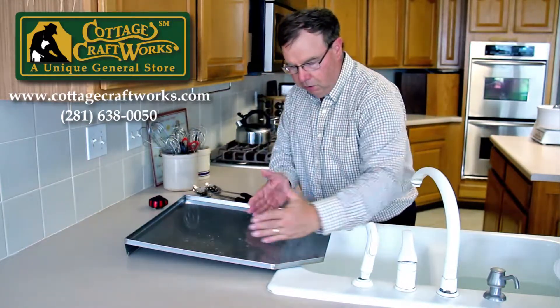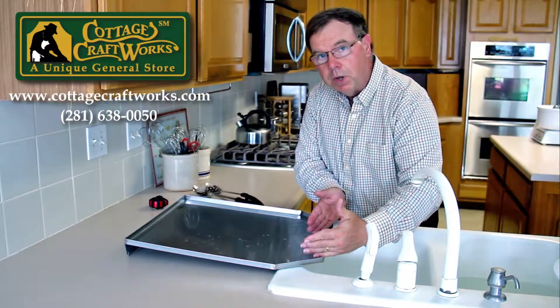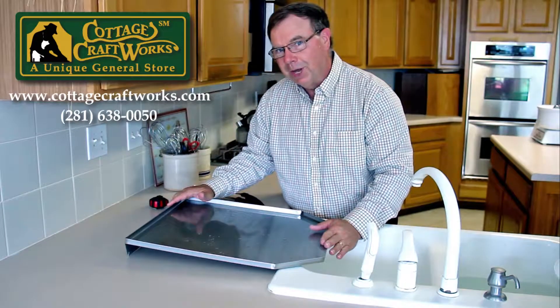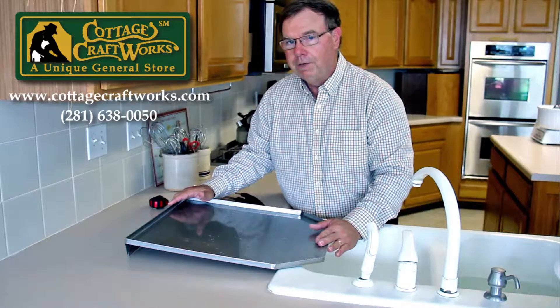A longer narrow drainer rack will work a little bit longer on this as well. This drain board is actually over 10 years old and you can see how good a condition it is — we use it very, very hard every day to dry our dishes.